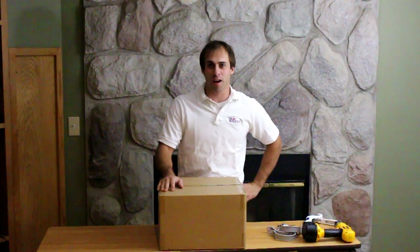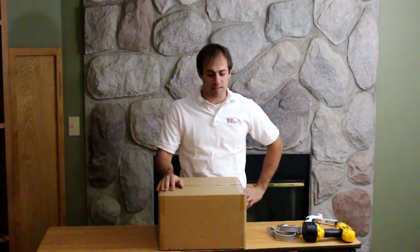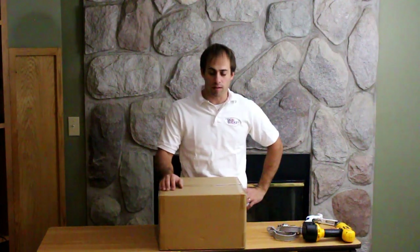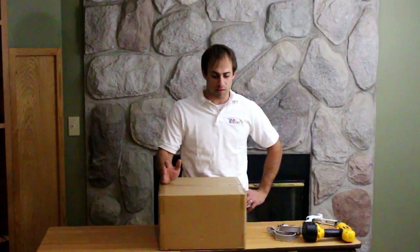Hey folks, Carl here from the RO Bucket. A lot of people have been asking us about the assembly of our kits and generally what that entails, so I was going to run you through today a kit installation for an RB10 from start to finish.